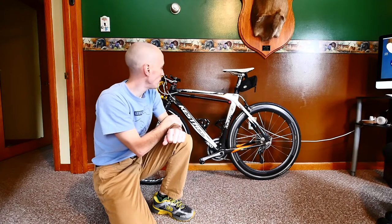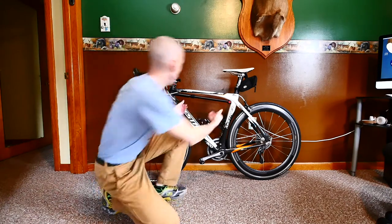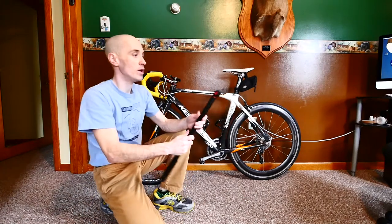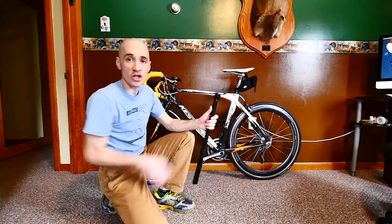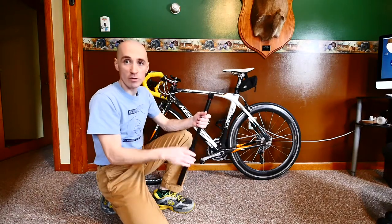This is made by a brand called Silca. It's called the Silca Impero, and basically it's a very simply designed bicycle frame pump that just mounts inside of the frame of your bicycle underneath your top tube.